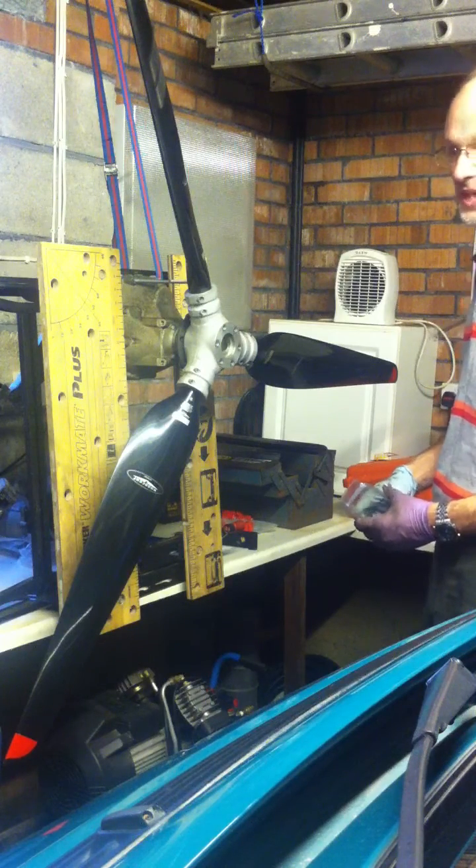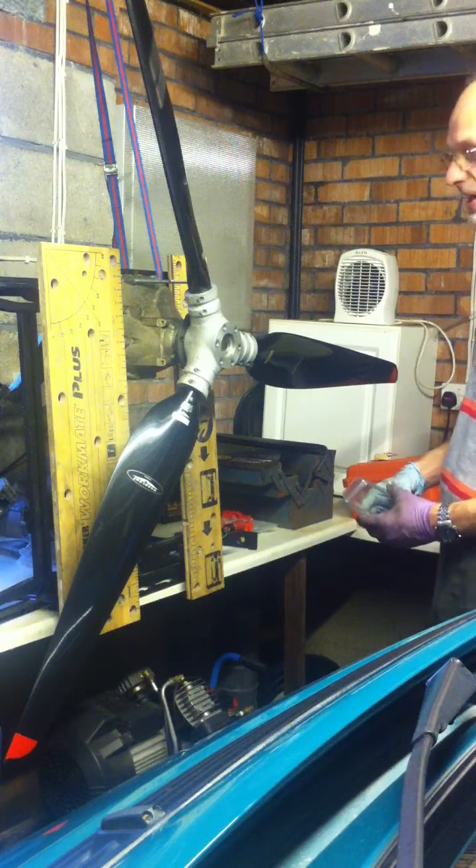Obviously you can't do this on the aircraft because the gearbox is engaged with the engine and there's simply too much friction.